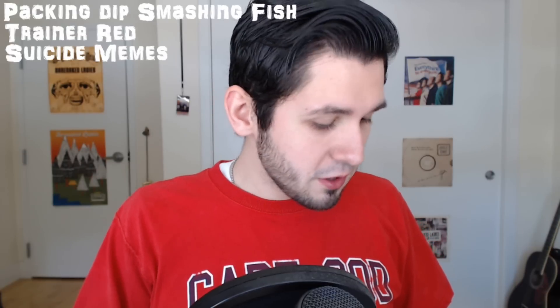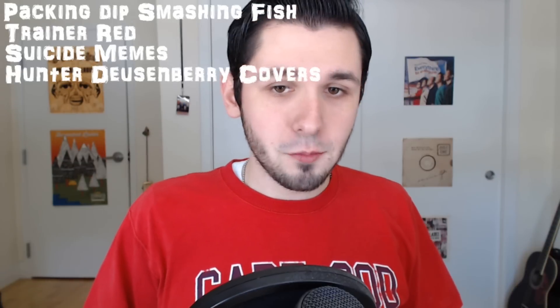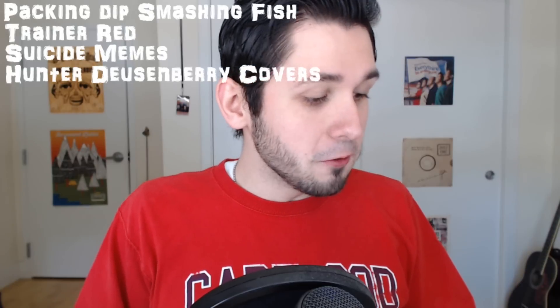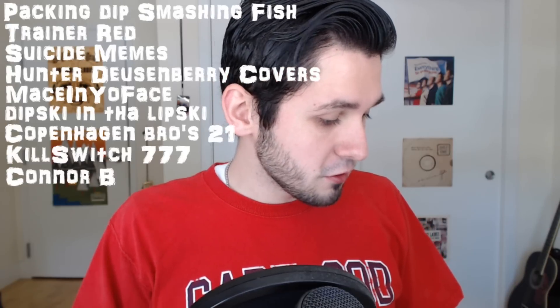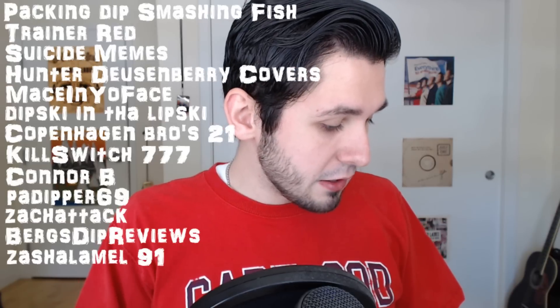For this video we got Pack and Dip, Smash and Fish, Trainer Red, Suicide Memes, Hunter Duesenberry, Mason Yoface, Dipski and the Lipski, Copenhagen Bros 21, Killswitch 777, Connor B, PA Dipper 69, Zach Attack, Berg's Dip Reviews, Zash Alamel 91, and Zion Bradbury. Check them all out.